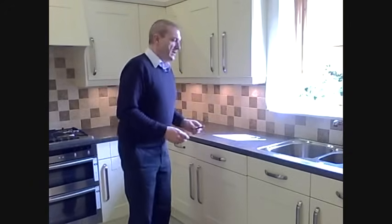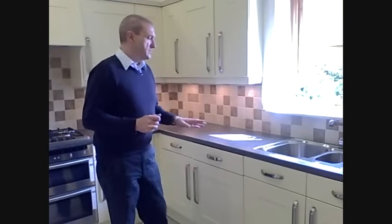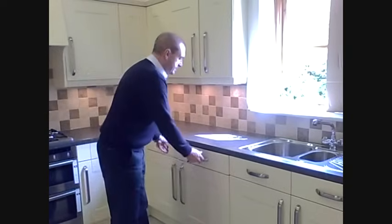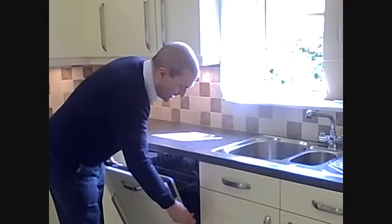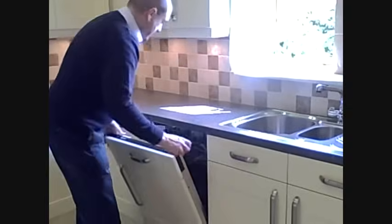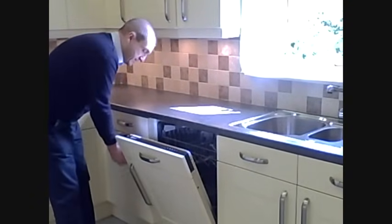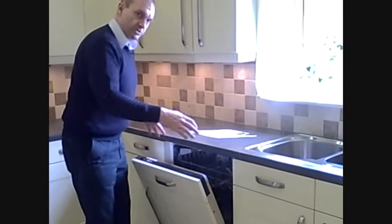The way that the door is attached may vary from one model to the next, and if you've got the handbook for your dishwasher, it will most certainly show you how to remove it. In simple terms, I can show you how it works on this Neff one, and our experience is they generally work in roughly the same way. On this Neff dishwasher, on the side of the dishwasher, there is a screw to undo here, and the same on the other side. That releases a screw that's holding a clip that holds the door onto the front.